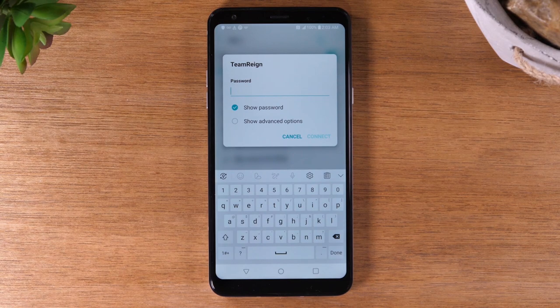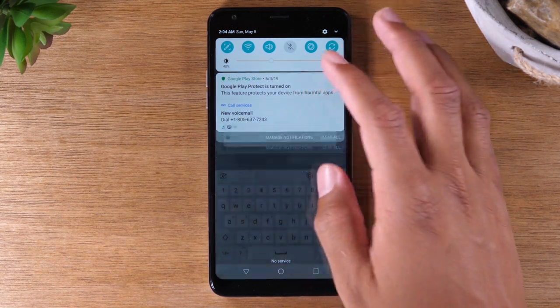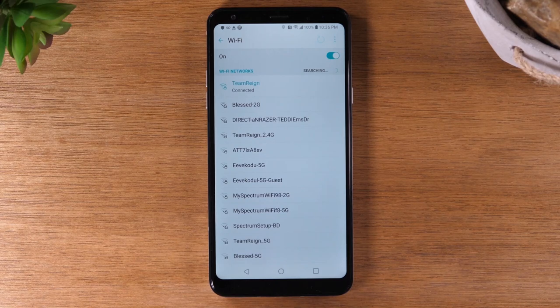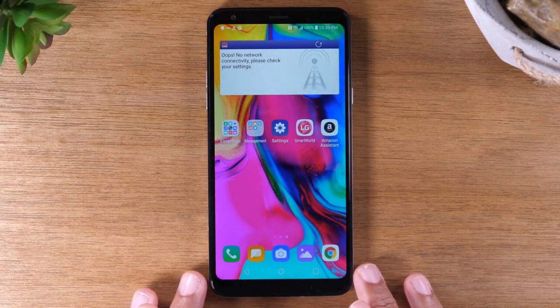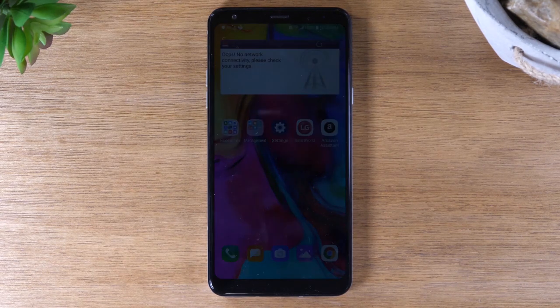It's the same process if you were at a Starbucks or a Denny's or someone's house — just swipe down, hold down that button to get to the settings, turn on Wi-Fi, look for the appropriate network, type in the password, and that's it. You'll know you did it successfully because it will say 'connected' underneath the network you selected, and you'll see a Wi-Fi signal at the top of your screen. If you are on a data plan with your cell phone carrier, it's always best to connect to Wi-Fi whenever possible, since Wi-Fi is normally free and runs faster than your mobile network.